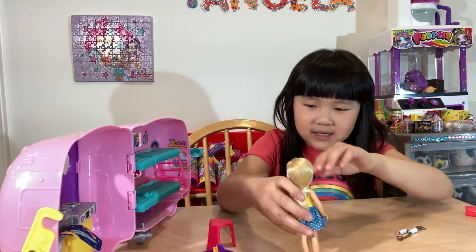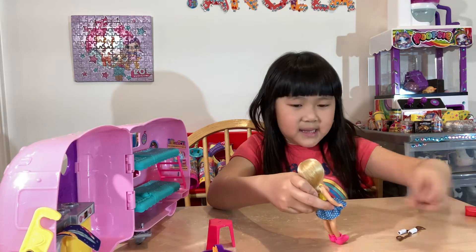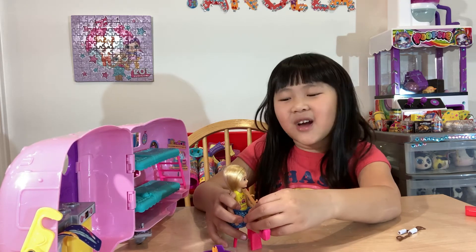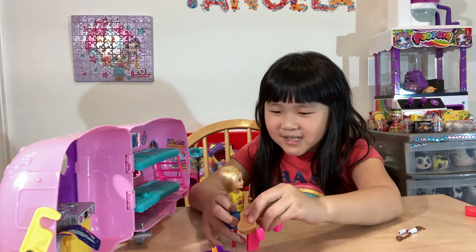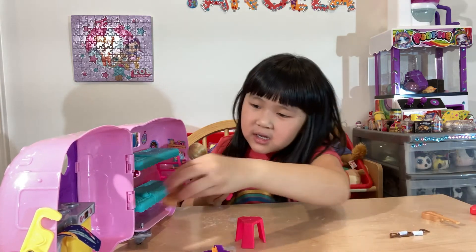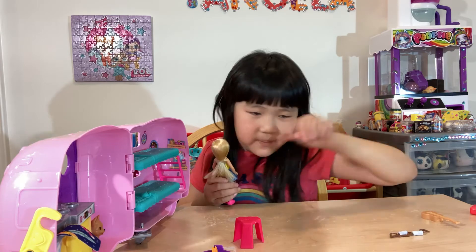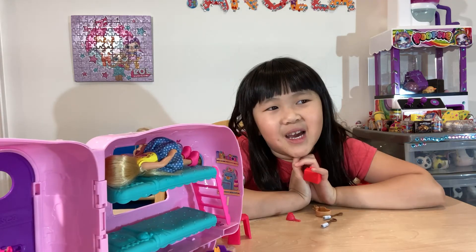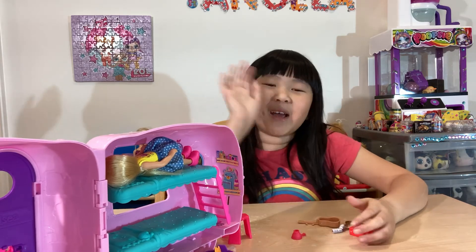I'm going to sing a little song by the camp. Twinkle, twinkle, twinkle, little star — how I wonder what you are! Okay, doggie, now you're going to sit over there with me, and I'm going to sleep. Subscribe to me and hope you enjoyed my videos. Bye, guys!